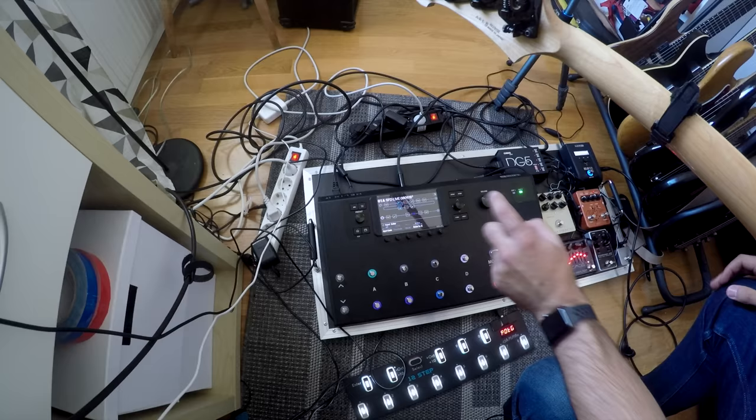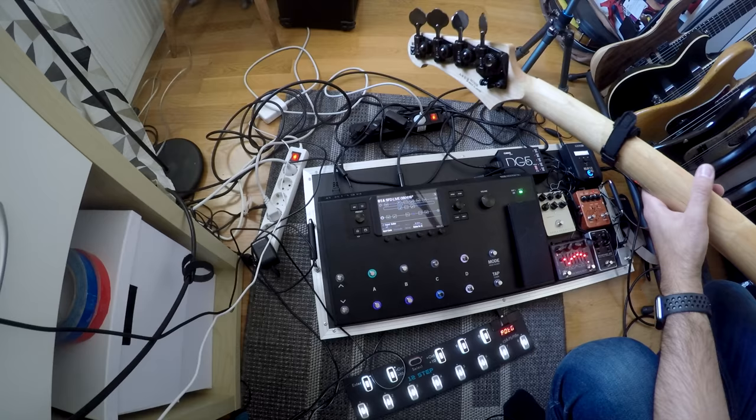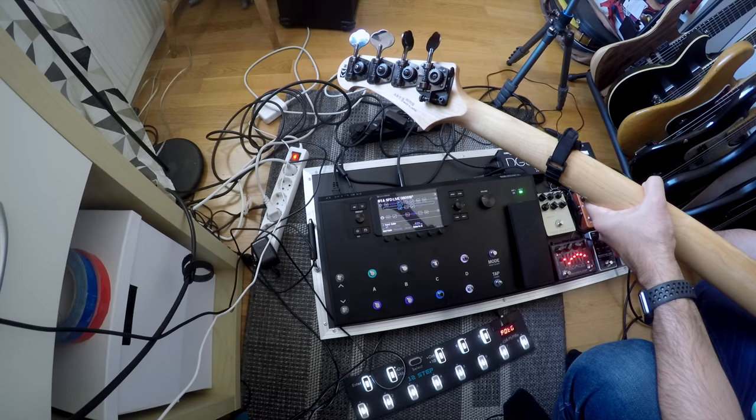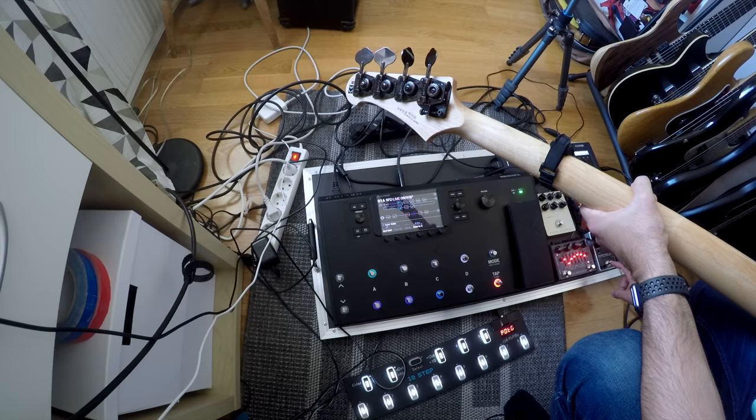Then I'm going into the Line 6 Helix LT. In the Line 6 Helix I have my preset going, and in the preset I've got an FX loop, which is FX loop number 2. Due to the fact that if I should get myself a second wireless, I will be able to incorporate that input into return number 1. In the FX loop it all starts off with the Belichian Signature Drive Deluxe from EBS, which has my custom foot switch for distortion off and on.